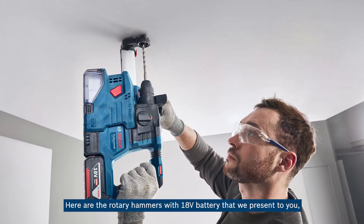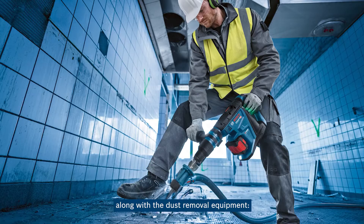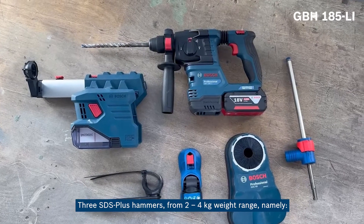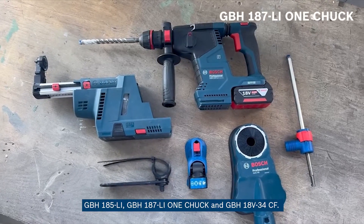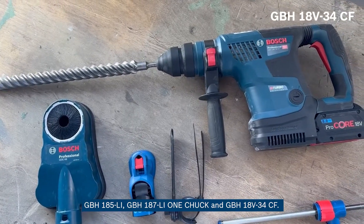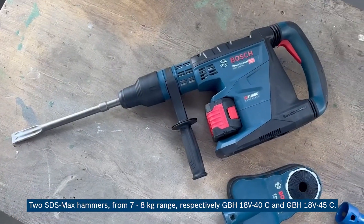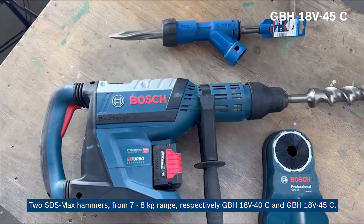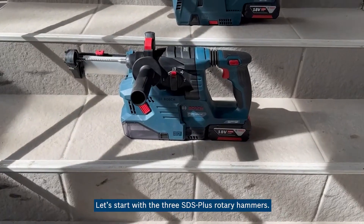It is also light and compact for the energy it generates and the size of the jobs it can perform. Here are the rotary hammers with 18-volt battery that we present to you, along with the dust removal equipment: three SDS plus hammers from the 2–4 kg weight range, namely GBH 185-LI, GBH 187-LI OneClick, and GBH 18V-34 CF. Two SDS Max hammers from the 7–8 kg range, respectively GBH 18V-40 C and GBH 18V-45 C. Let's start with the three SDS plus rotary hammers.